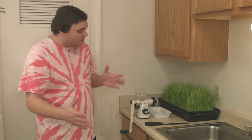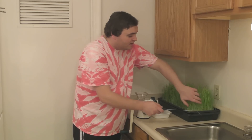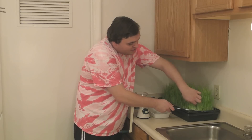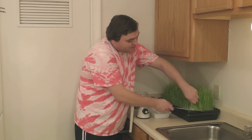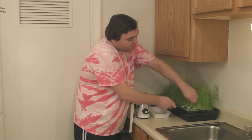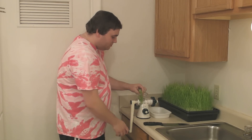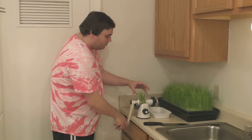So I'm just going to go ahead and grab a handful of wheatgrass and cut it. I grew this wheatgrass myself. All you need to do to grow wheatgrass is sprout hard winter wheat berries and plant the sprouts in soil. I'm just going to feed it upside down into the chute and slowly turn the crank, and it'll pull it in there.